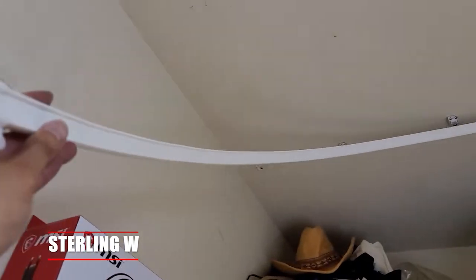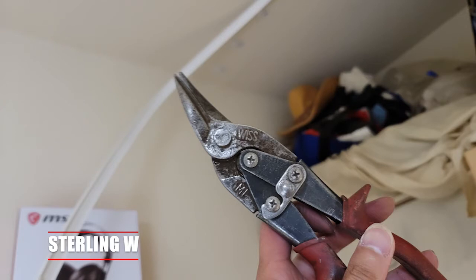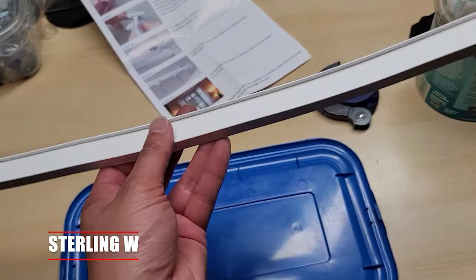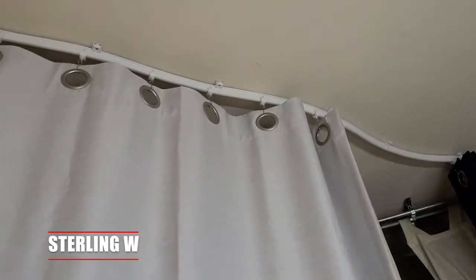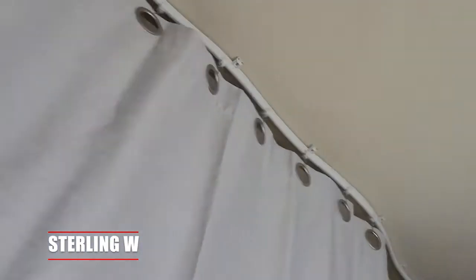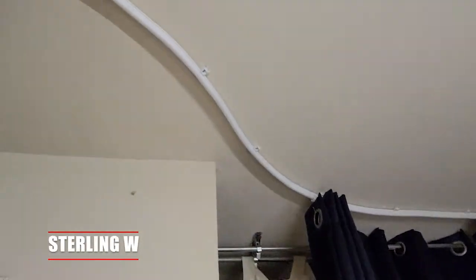There was extra stuff — I mismeasured it, so I had to use the tin snips to cut the whole thing off and recap it. It comes with about four caps anyway. I had an extra two feet of the track left over after I was finished. I was hoping to put more curves in it to make a better design to stop more sound, but this is perfect if you want to divide up a room, have some privacy, get some blackout curtains, and you'll be all set.